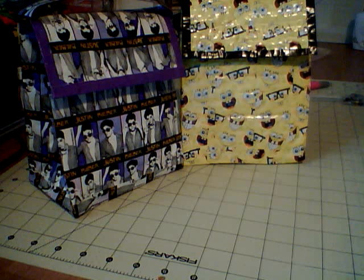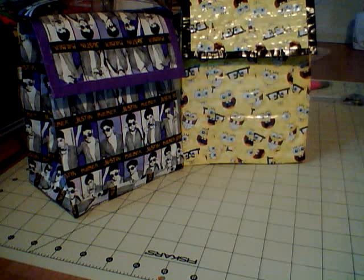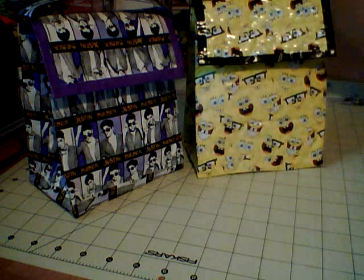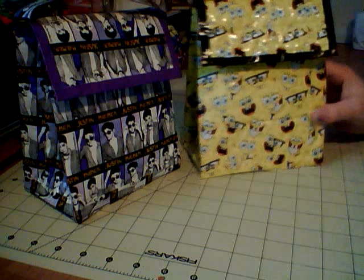Hi, this is Duct Tape Susie. What I have here are lunch bag coolers. I'll run through them each really quick. I made these specifically for Hope and Jason, my niece and nephew. Jason is in first grade this year and he likes SpongeBob, and my niece Hope is in kindergarten this year and she loves Justin Bieber — she sings all the songs. I'll just do a run-through real quick.